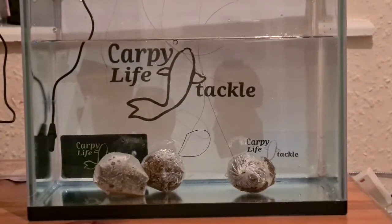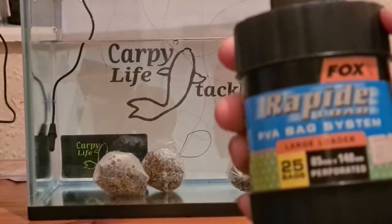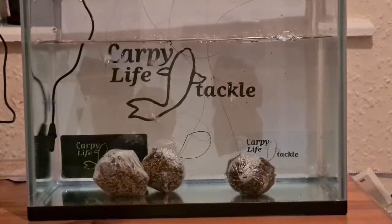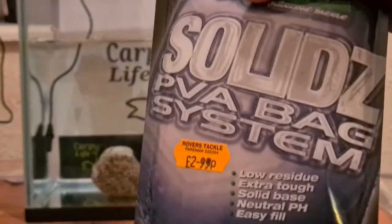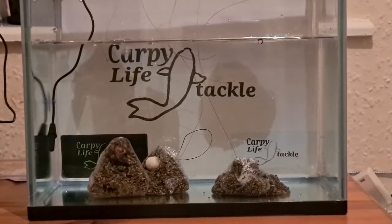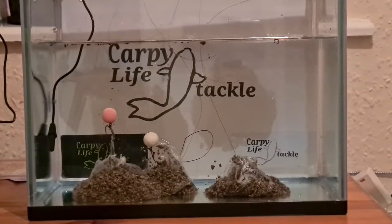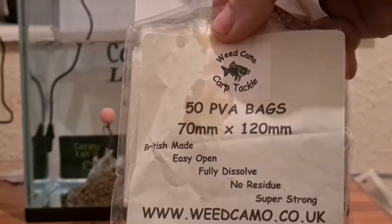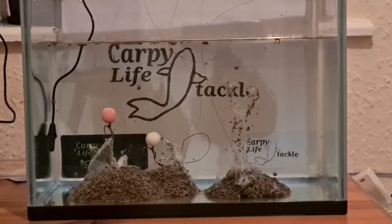Okay, so that's the PVA bags in. The first one on the left hand side is the Fox Rapid System PVA bags. These come in at £8.99 for 25, so £17.98 for 50. The middle ones are the Corda solids, which come in at £3.59 for 20, working out at £8.98 for 50. And the third ones on the right hand side are the 50 PVA bags from Weed Camo, which work out at £5 for 50.